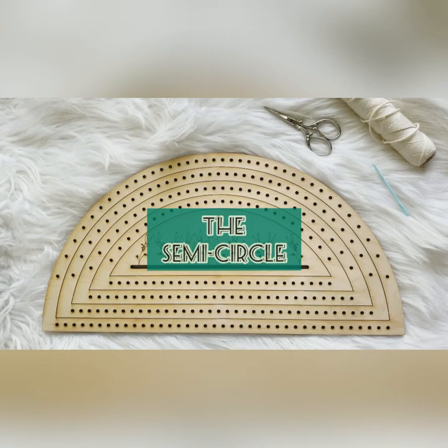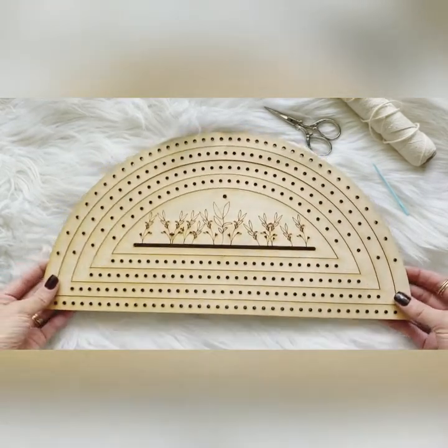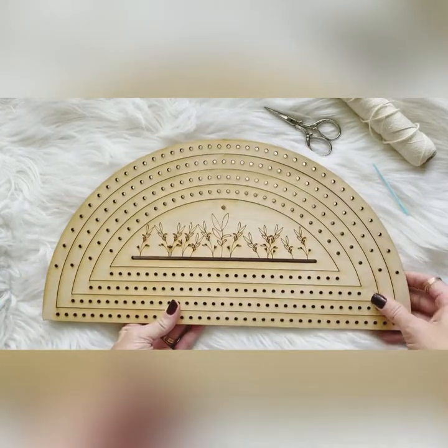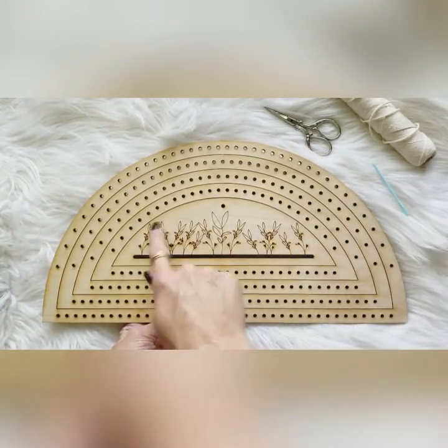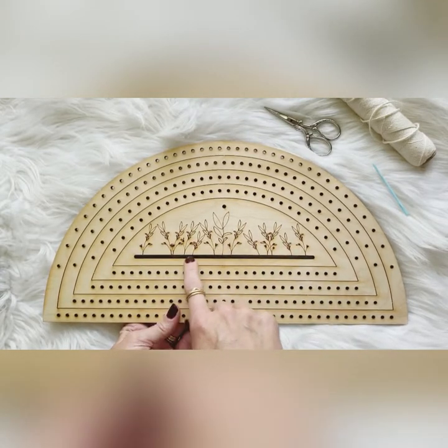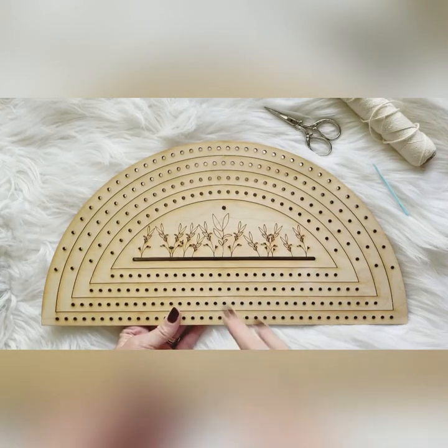Hi everybody, this is Ashley with Black Sheep Goods and I am here to talk to you about the new semi-circle shape loom. Every loom comes just like this with four different sizes and then a little centerpiece that you can paint on and create like a little macrame or a little fringe party going on here.